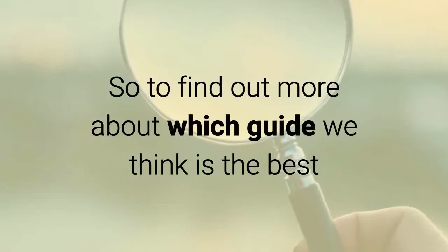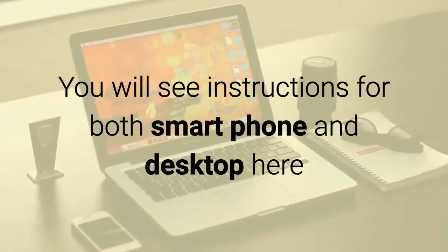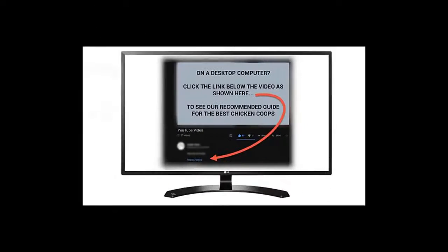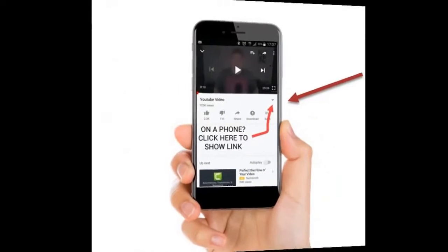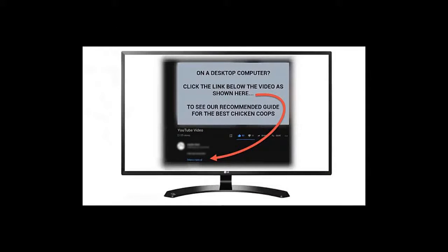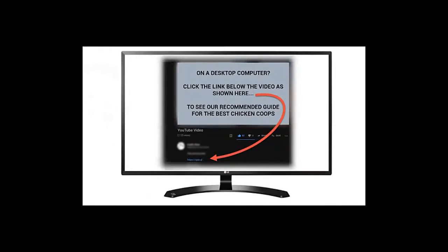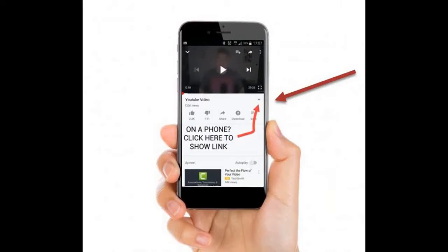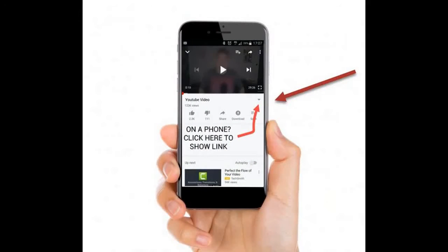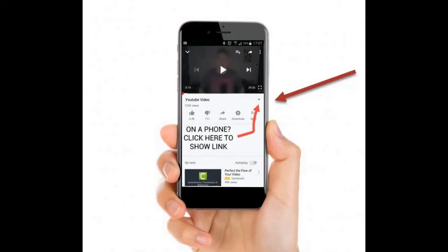To find out more about which guide we think is the best, click on the link below this video. You can see on the screen how to find the link, with instructions for both smartphone and desktop. We'll see you next time.